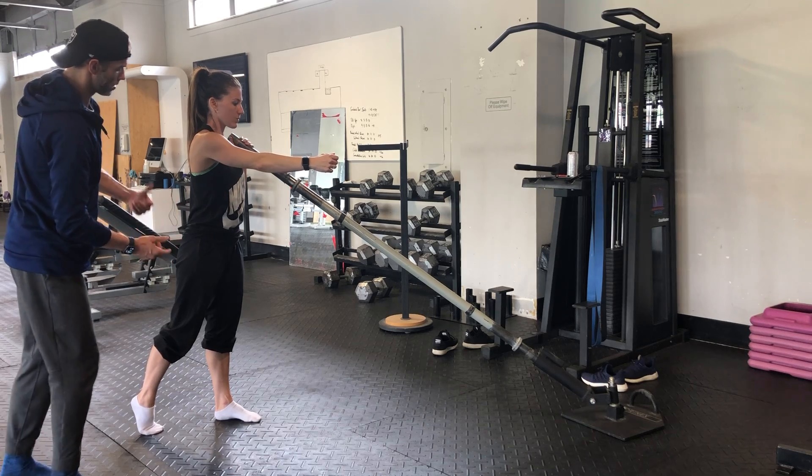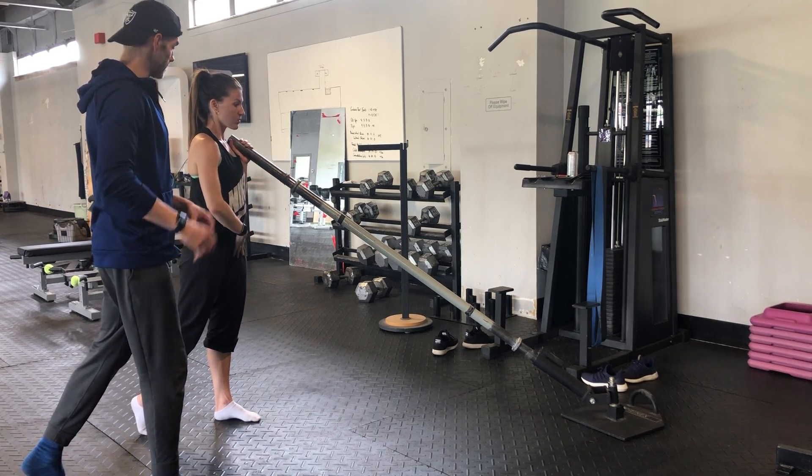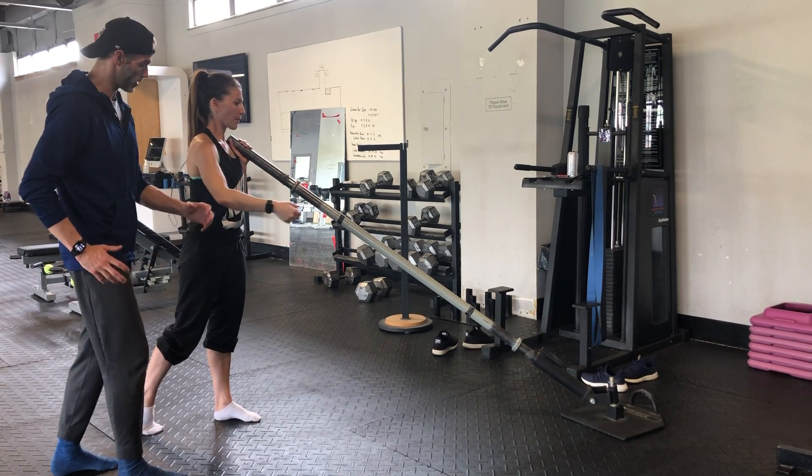She typically does an anterior tilt, so as she steps forward I'm going to cue her pelvis coming under into a posterior tilt. So if you have the same issue, make sure you're locking in the pelvis under as you step.